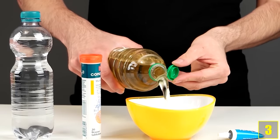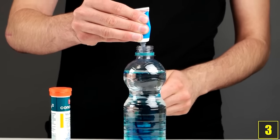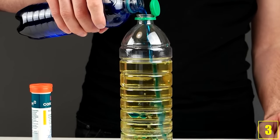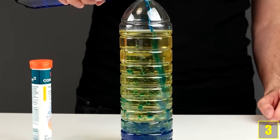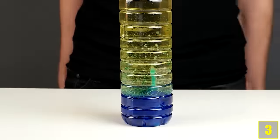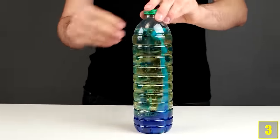Number 3. Take a bottle of plant oil and pour out a bit of it. Colour some water and pour it into the bottle with plant oil. As we all know, fat swims on top and water sinks. Now let's add a fizzy tablet and we'll get an effect similar to a lava lamp. It even looks great in the dark.